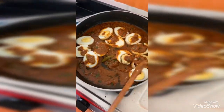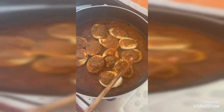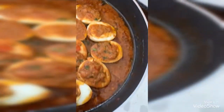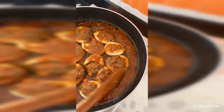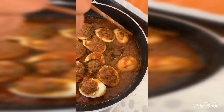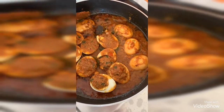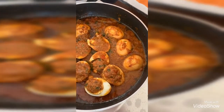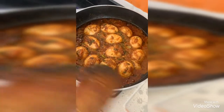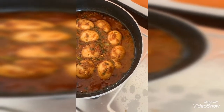Garnish with coriander leaves. Now I am removing the lid after 4 minutes. You can see the nice oil sizzling from the sides of the gravy — now it is ready to eat. Flip the eggs one by one to the other side and keep for 1 minute so that both sides are cooked well. After 2 more minutes the nice egg gravy is ready to serve.